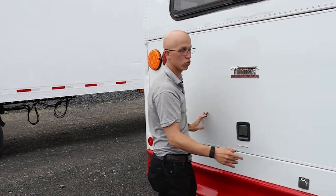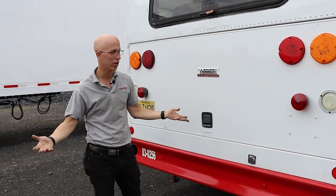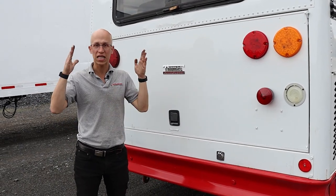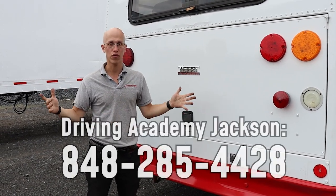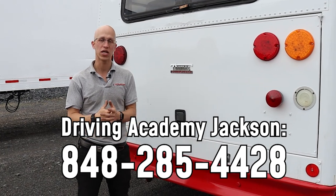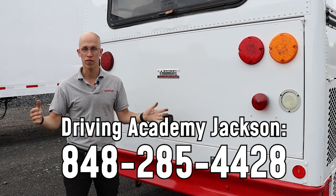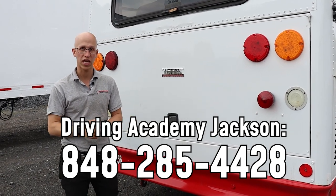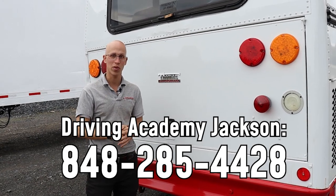If you liked this video, make sure you subscribe to the channel, give us a thumbs up, and comment below if we missed anything. At the end of the day, the only way to really find out is to get the best training — come to Driving Academy at any of our locations. We currently have one in Linden and one in Jackson, New Jersey. We can accept you no matter where you live or what part of the country you're in. Give us a call at the number below or check out cdldrivingacademy.com if you're looking to get a CDL Class B with passenger endorsement.